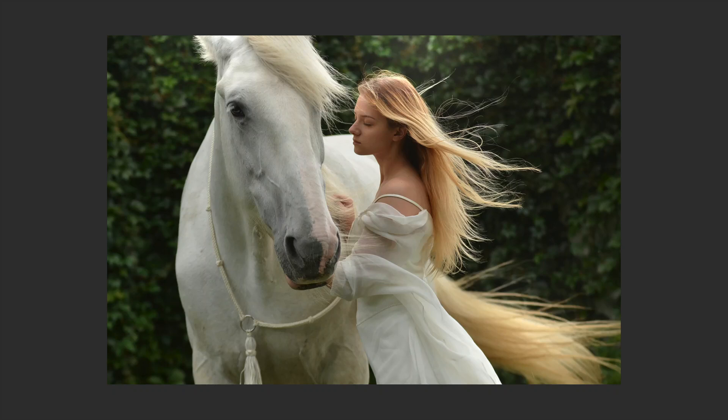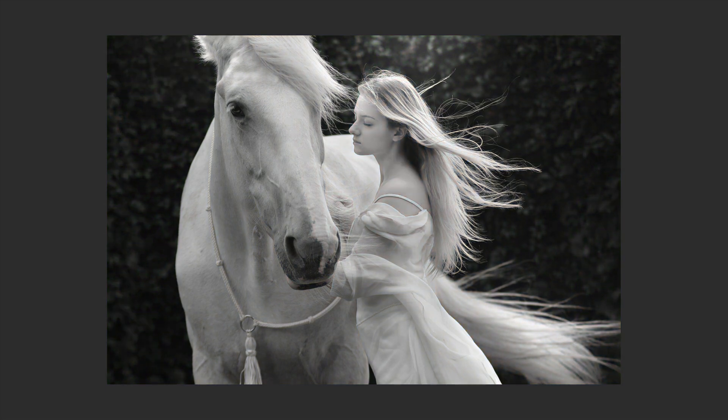Hey everyone, it's TK Friday. Today we're working with the TK7 Go panel and we're working with black and white. Stay tuned.